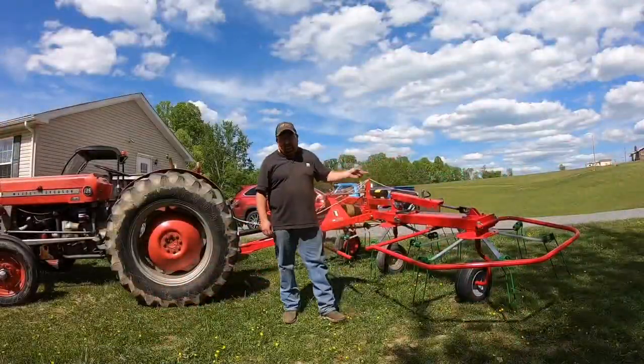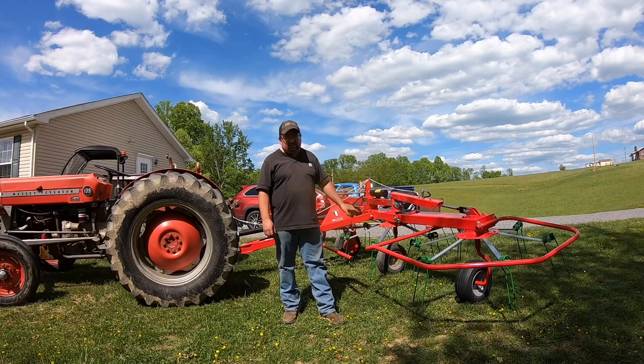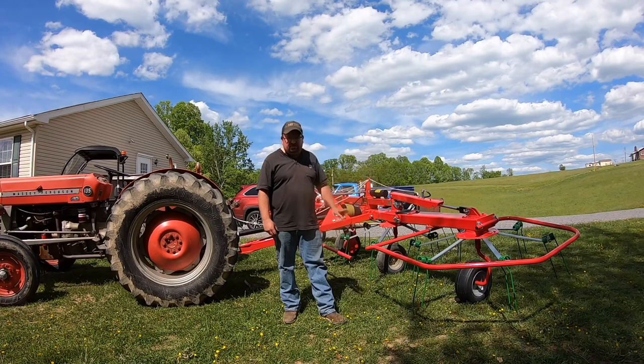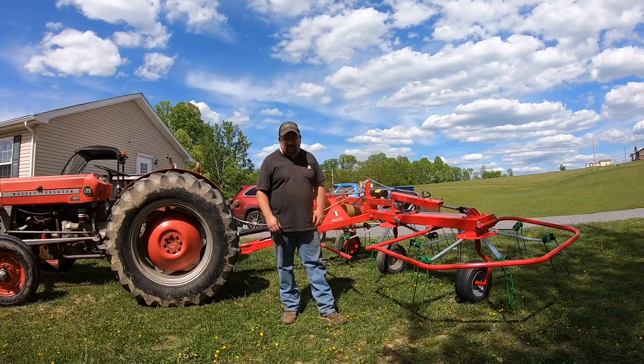If y'all are looking for a hay tedder, be sure and try to find a dealer that sells the Enrosi — or however you pronounce it — Vortex tedder. I believe that'll be a real good machine. I'm looking forward to using it and giving y'all some feedback on how it performs in the hay field here soon. If you will, please like, subscribe, and comment — I appreciate you watching.